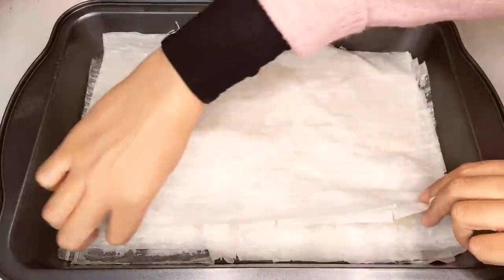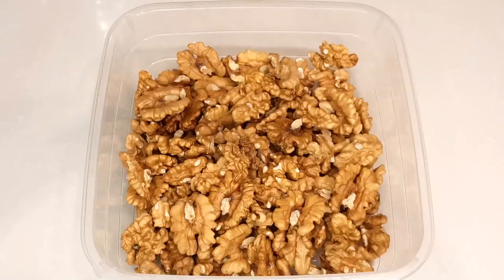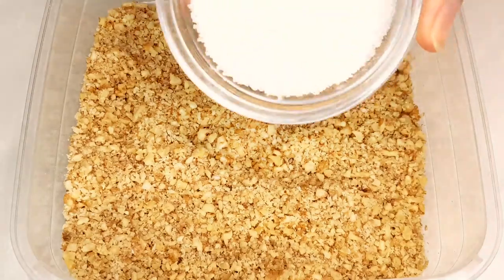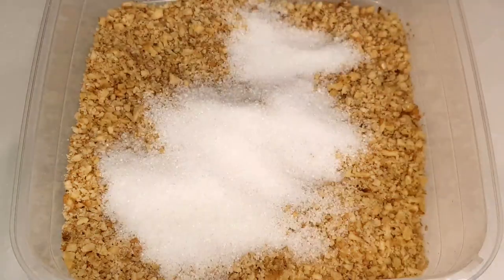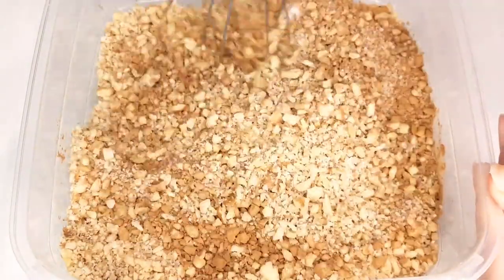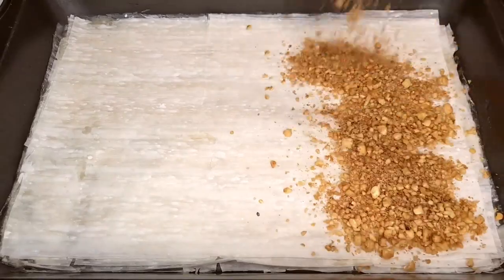Next, let's prepare the star of the show, our crushed walnut mixture. Not too fine, not too coarse, just the perfect texture. Add sugar and a dash of cinnamon, mix it all up, and generously sprinkle half of this heavenly concoction over our phyllo layers.